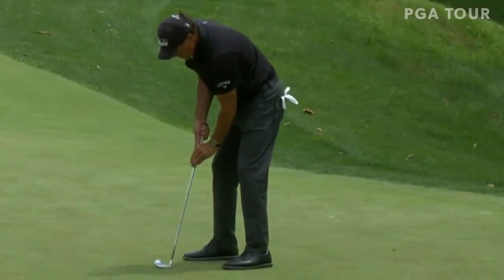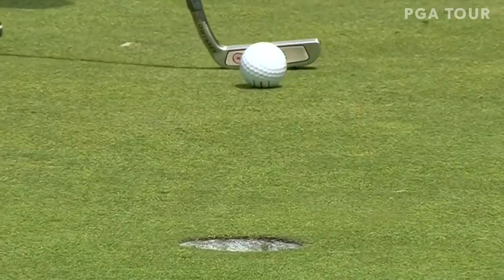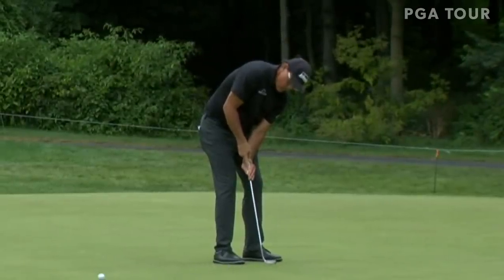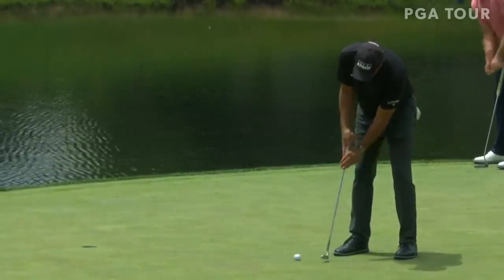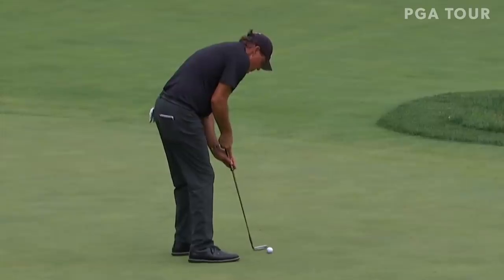Watch the putter head actually stop. I missed five putts inside six feet early on in the round and then I finally decided to go back to the pause. What's happening is my transition's getting quick and the putter face is not staying stable, and so when I pause it's set and it goes through usually pretty stable.